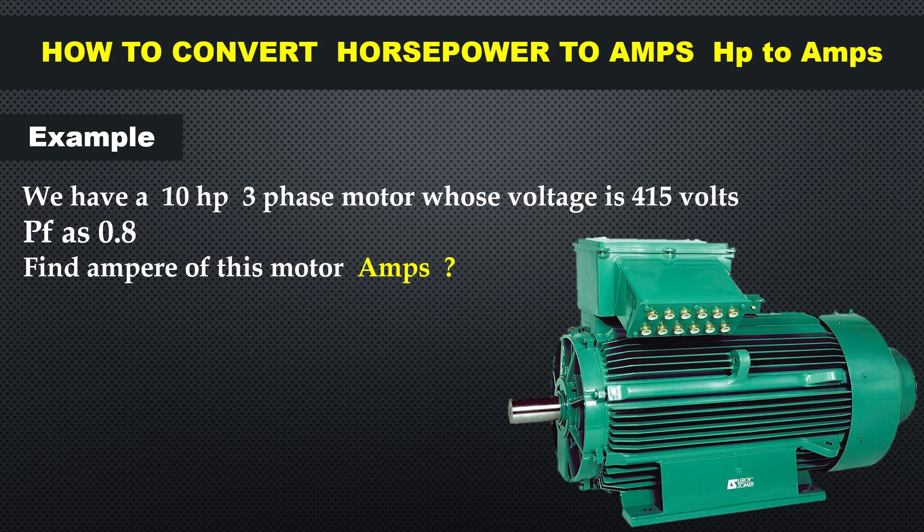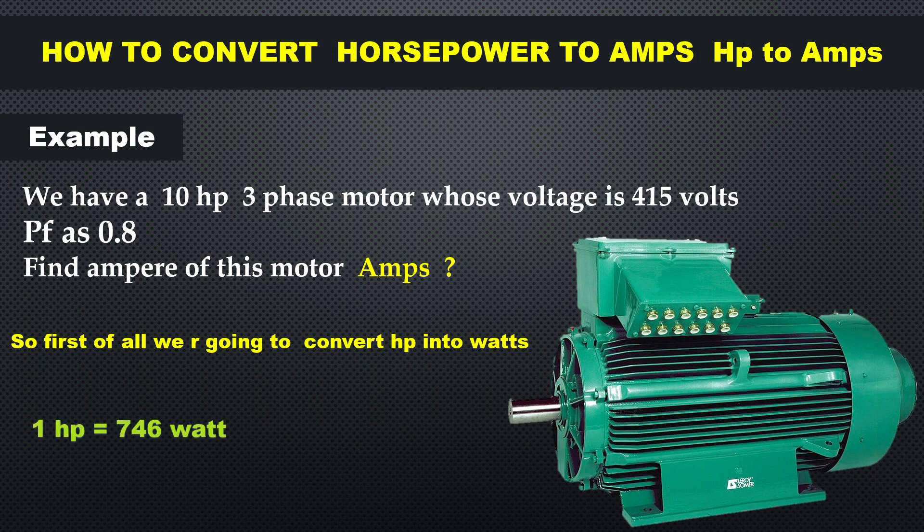We want to find its ampere rating. First of all, we are going to convert horsepower into watts. We know that one horsepower is equal to 746 watts, so 10 horsepower multiplied by 746 — the answer becomes 7460 watts.